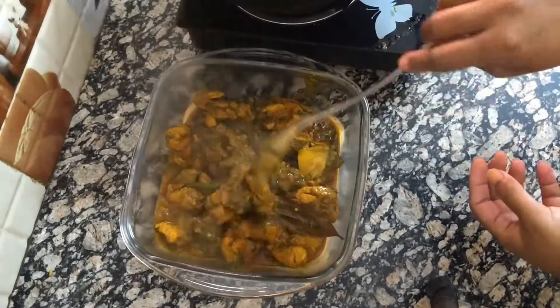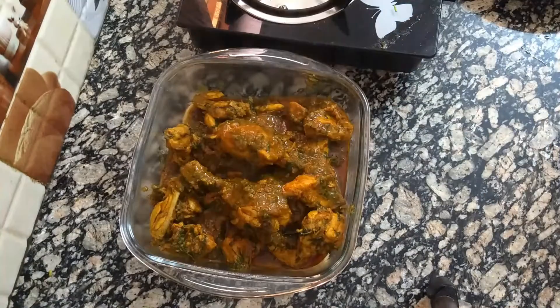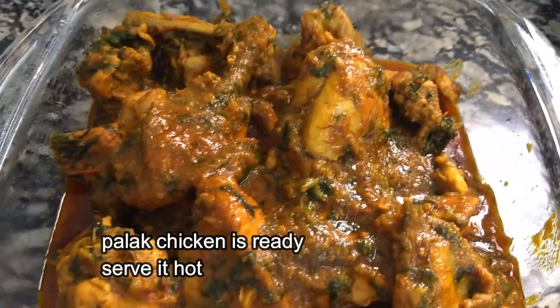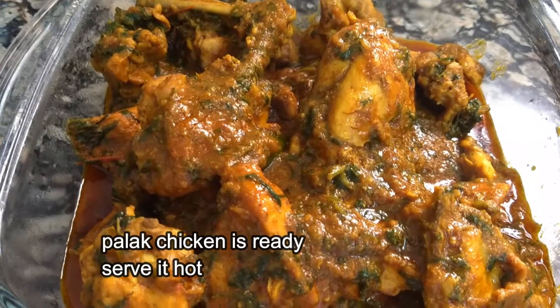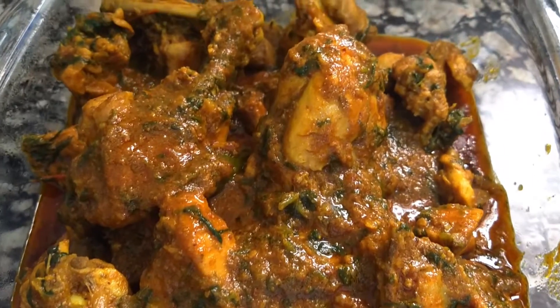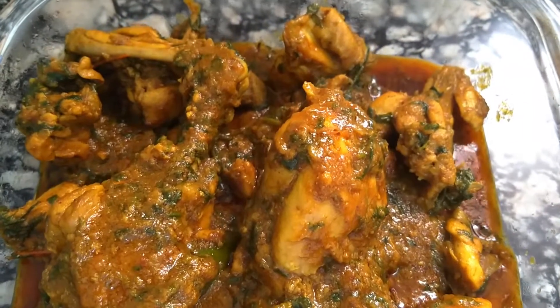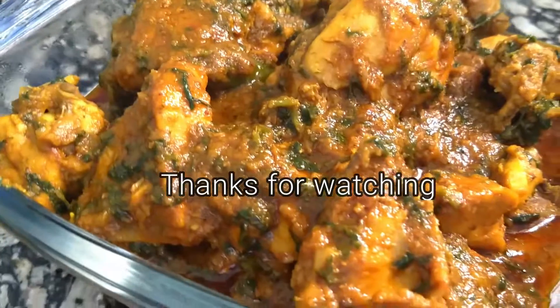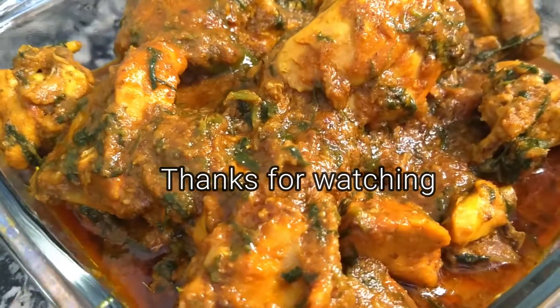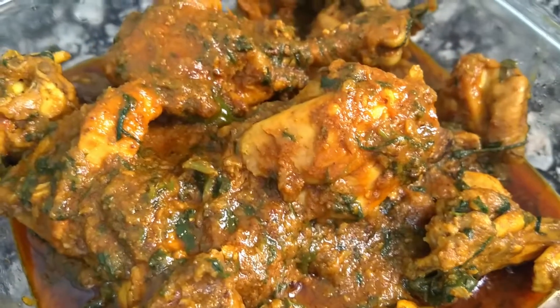I will try the recipe. If you like the recipe, please comment. I will share more recipe videos. I hope you enjoyed this video. Thank you.